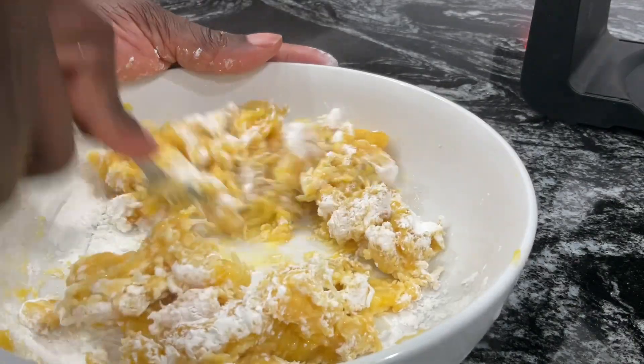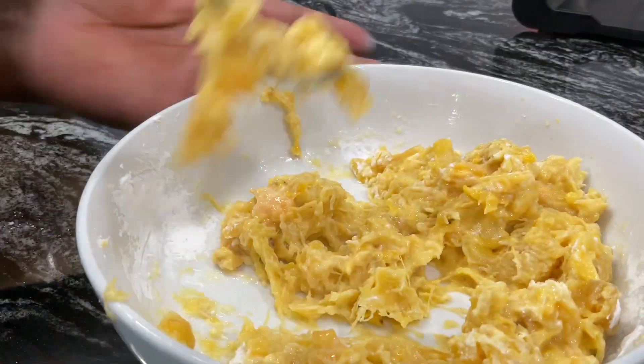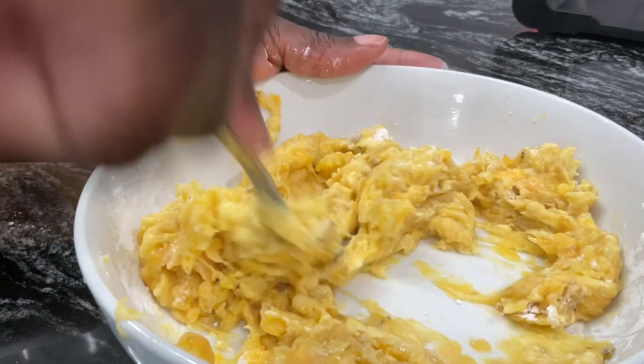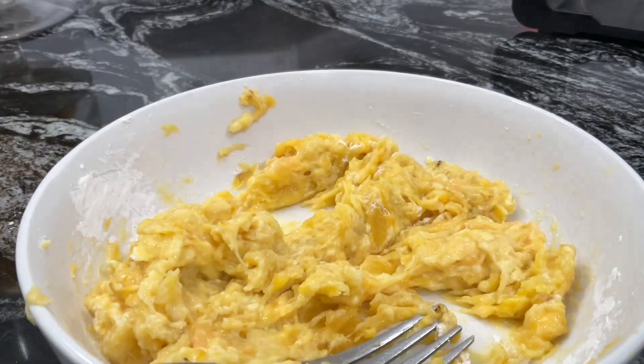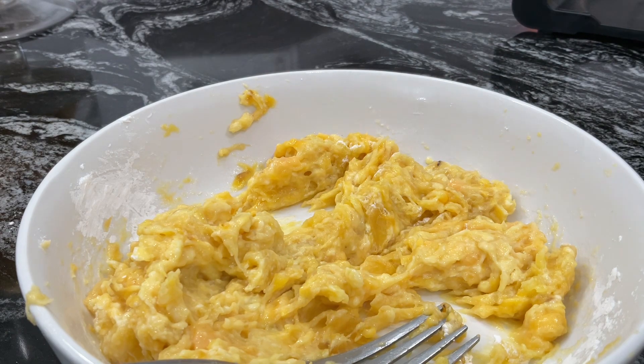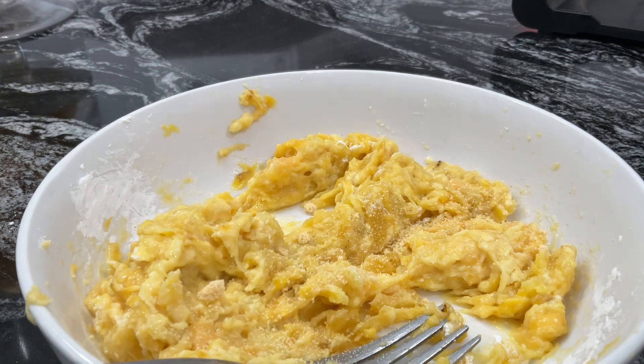I also added a little garlic powder — you did not see it, it was off camera — but I did add a little garlic powder. Once this was done crushing, my waffle maker is in there getting warm.